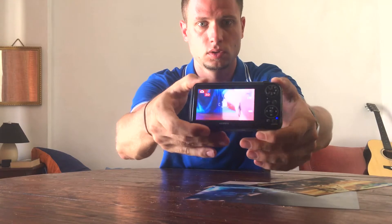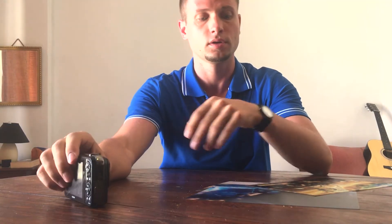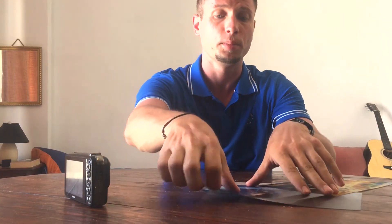The camera has a lot of settings, but I was mostly using automatic mode with the default settings. It also comes with a small 3D LCD screen, so you don't need to wear glasses or any other specific gear to see what you're about to shoot or to review the images you just took.